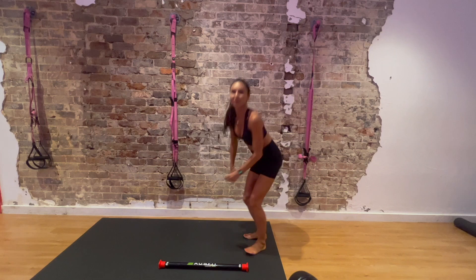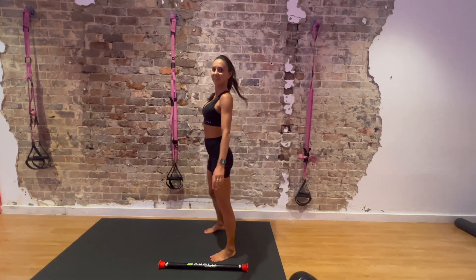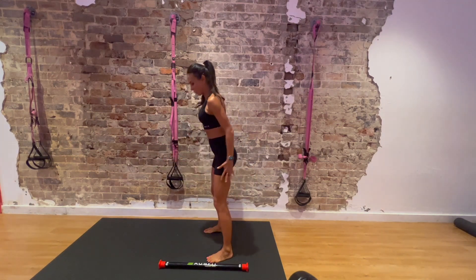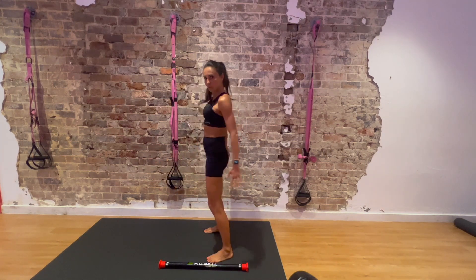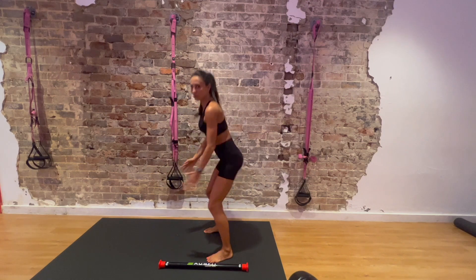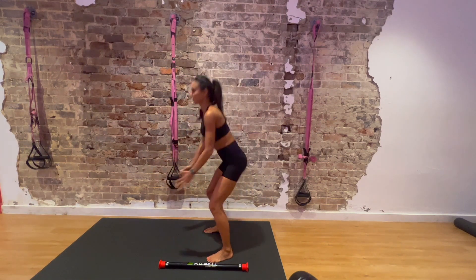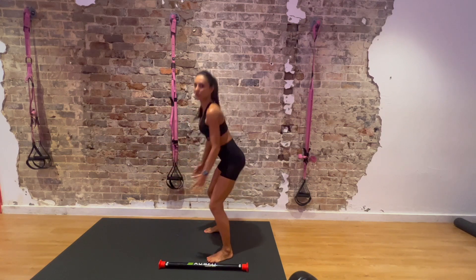Excellent. Jump up — 10 squats. Make sure you feel your glutes. Squeeze them on the way up but don't push them forward. Hips back and under, keep them behind you. You need to feel it in your glutes and hamstrings more than in your quads.